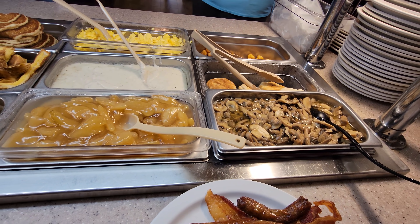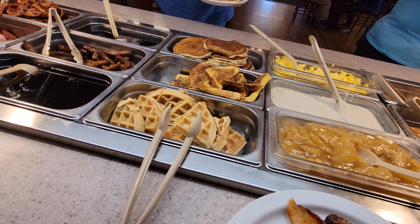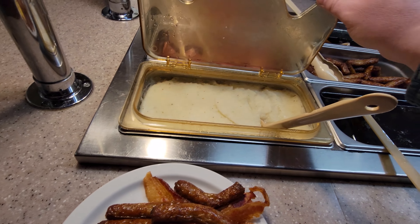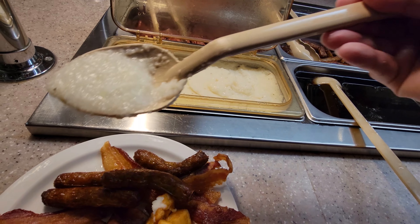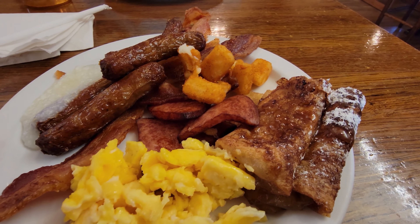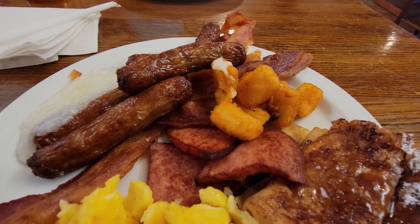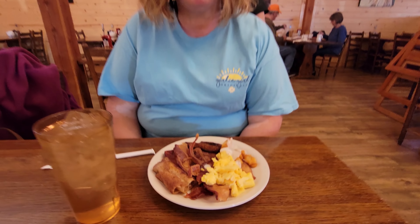They've got mushrooms, biscuits and gravy, waffles, syrup, and grits. I've got some eggs, an apple turnover, country ham, sausage, bacon, grits, and potatoes. And she's got an apple turnover, some bacon, sausage, eggs, and hash browns.